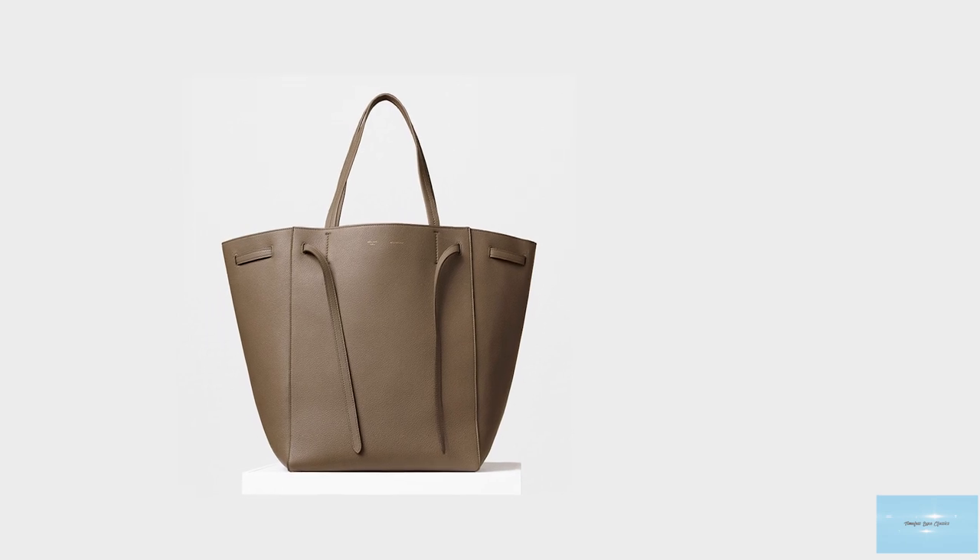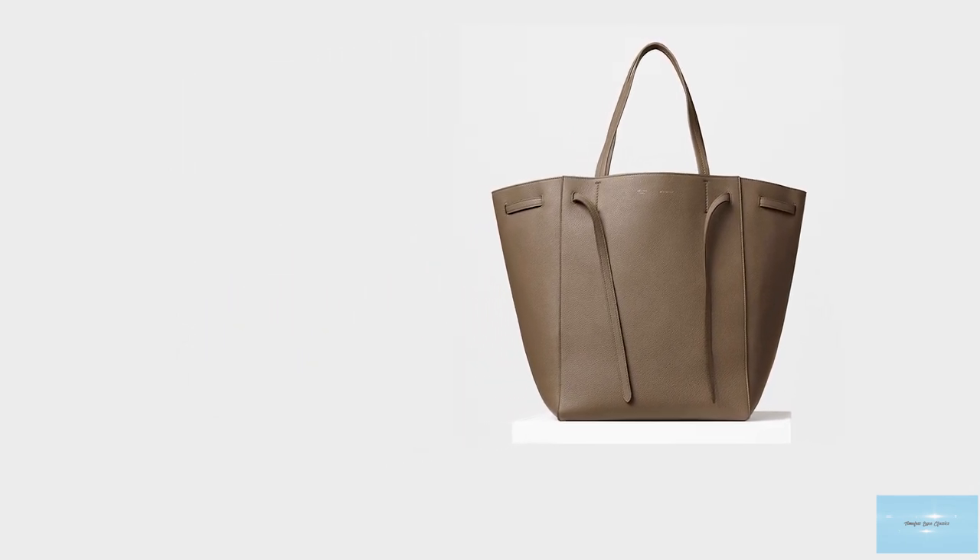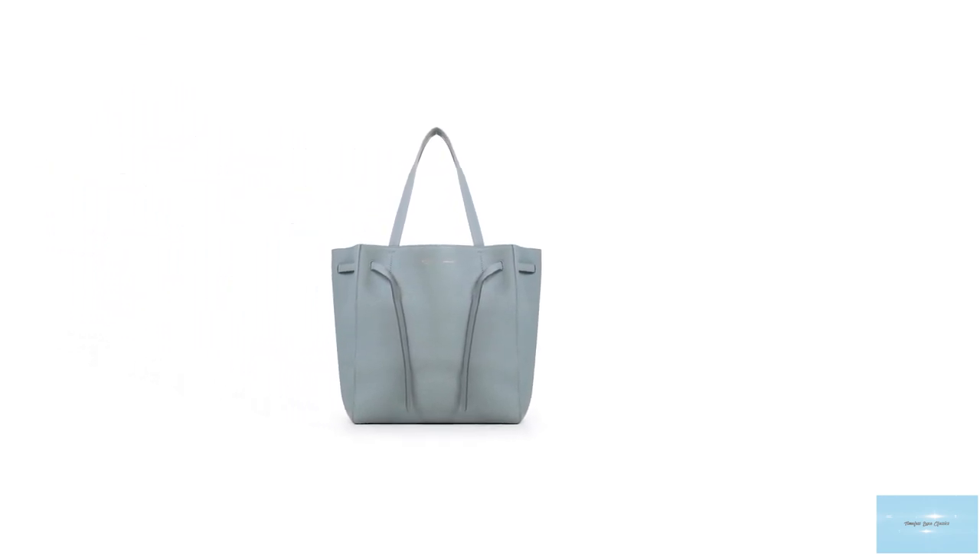If you wish to carry little, you can make the bag a small bucket style shape, and if you want to carry a lot, you can leave the sides untouched. The bag opens up to one large compartment with a suede-lined interior, and has a large zip pocket and two slip pockets to store all your valuables.